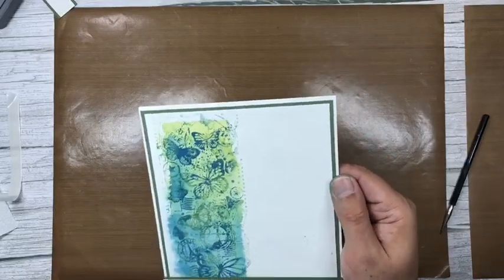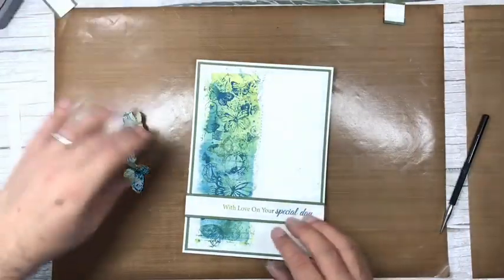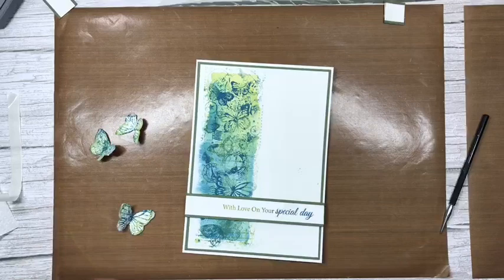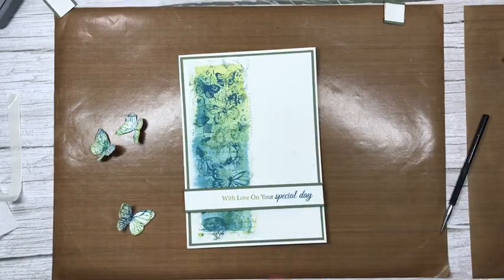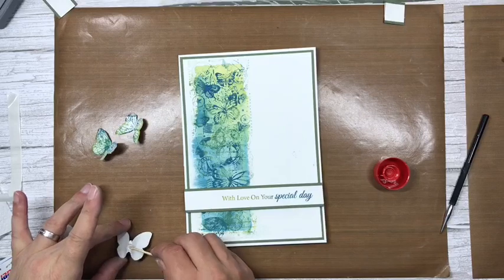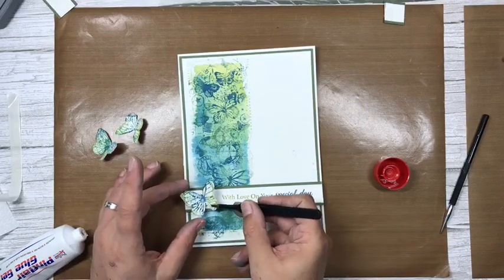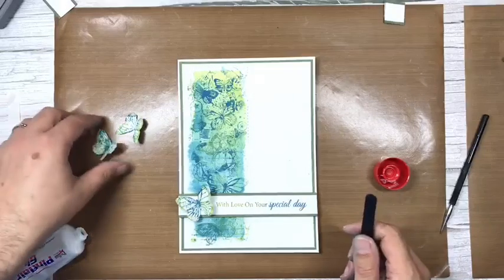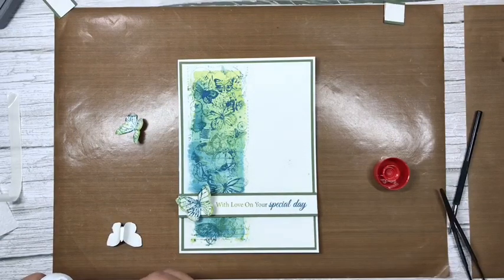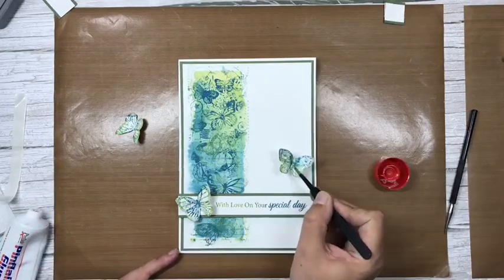I might not put any glitter on the card itself — actually, I don't think it needs it because we've got glitter on the butterflies. I'll have a couple of little butterflies on here — the biggest one down there in the opposite direction. Using glue gel for this so I can raise it off the page a little bit. I'll put one on the inside too.